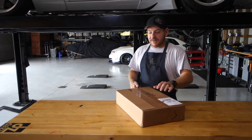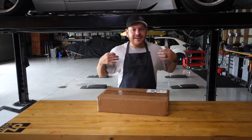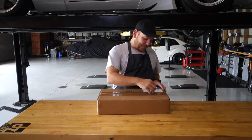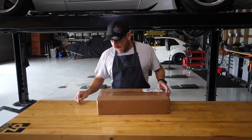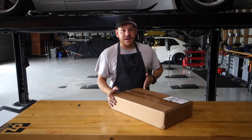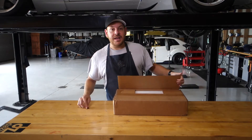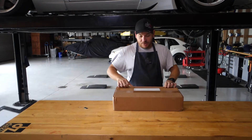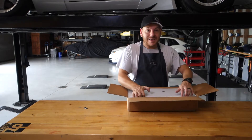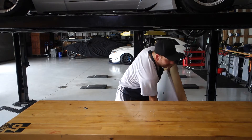Alright guys, here with another unboxing. Man, it is Christmas, right? Every day these boxes come in and I'm still wearing the same outfit — that's kind of weird. This is from AMS. This is an air oil separator kit. For the layman's out there like me that don't want the fancy name, it's called a catch can. What it's doing is really taking the pressures that build up in the crankcase and any oil blow-by that might be in the heads.